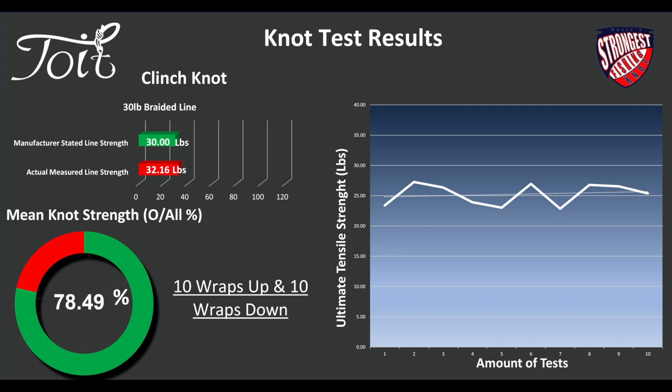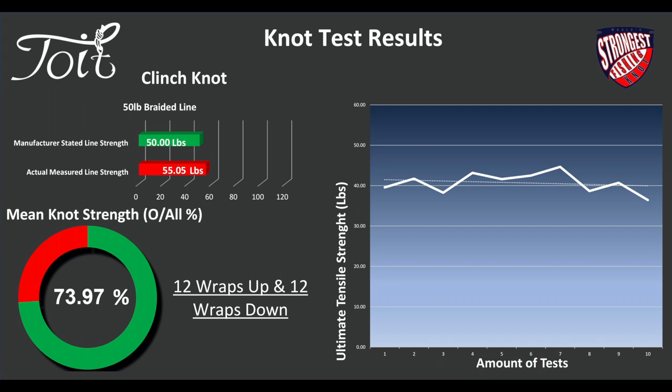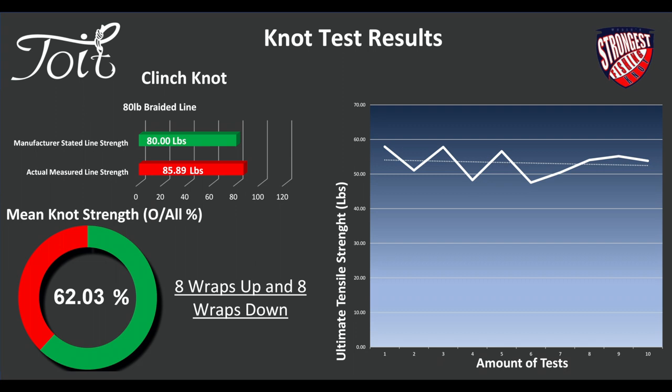50-pound braided line: we achieved 55 pounds on the main line strength. 12 wraps up, 12 wraps down — 74%. Slightly lower on the 80-pound braided line: 86 pounds for the actual line strength, 8 wraps up and 8 wraps down. This is when it started getting interesting with braid — on the thicker braid it really deteriorated very quickly. 62% on the knot strength — it just wasn't yielding anything decent. Pretty poor, actually, to be fair.